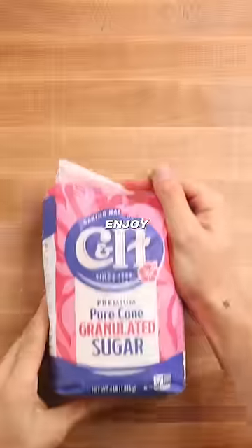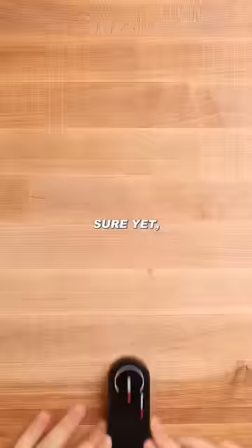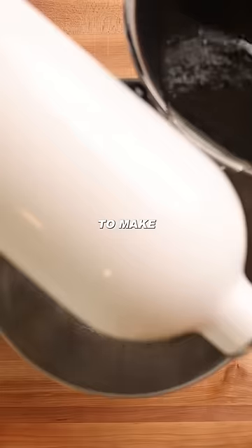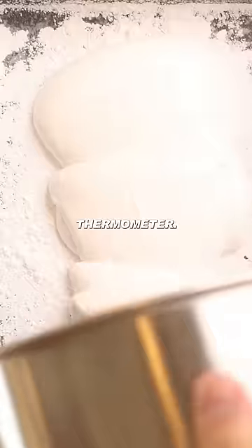Today, I'm making s'mores from scratch because I enjoy answering life's most meaningless questions. Are s'mores better homemade? Well, I'm not sure yet, but I am sure you're gonna need one of the fastest thermometers with a 10-year warranty to make them. Which is why I'm using ThermoPro's Lightning Instant Read Thermometer.